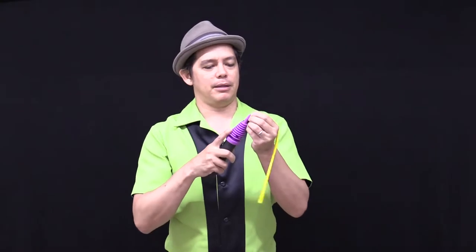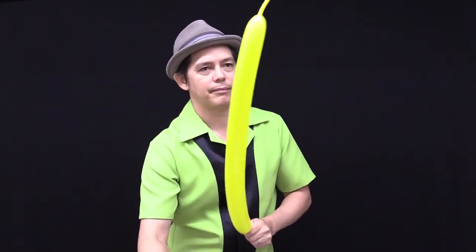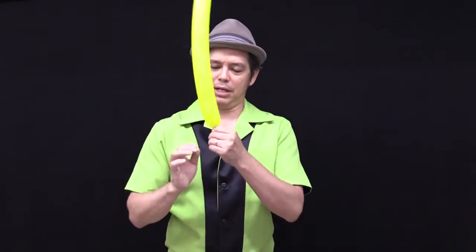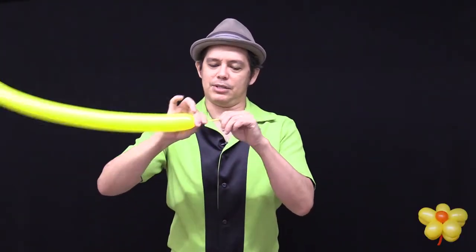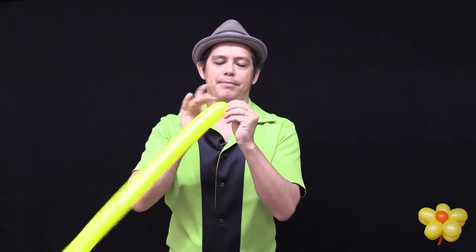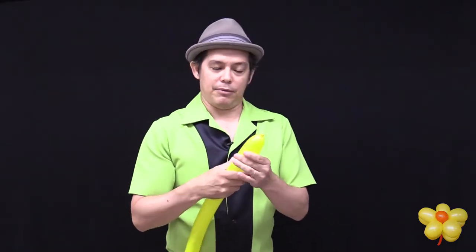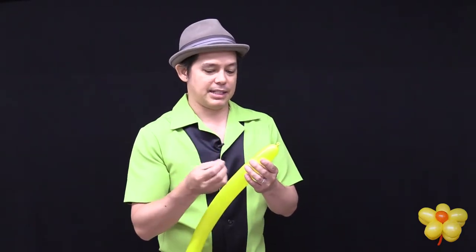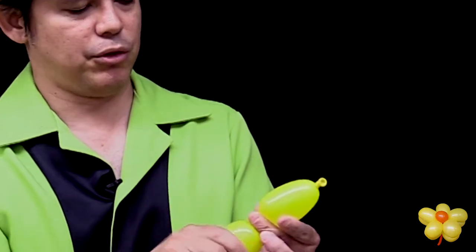Let's start off with the flower part. You can inflate the balloon leaving a good hand and a half at the tail. You're going to probably end up breaking off some of this, so not so important — give it a burp. Now for the bracelet it's a series of the same size bubbles. In this case let's use a three finger measurement. Three fingers, pinch, twist.